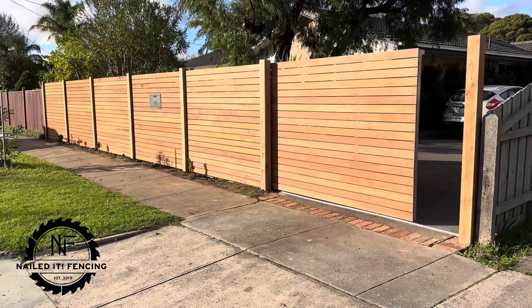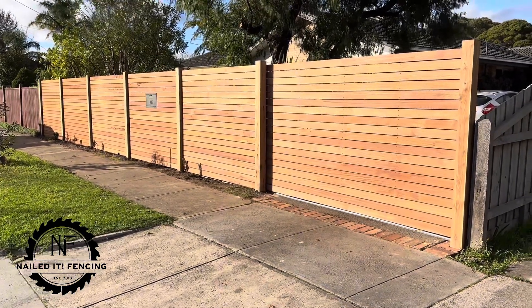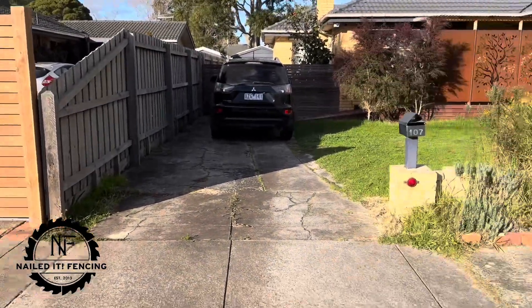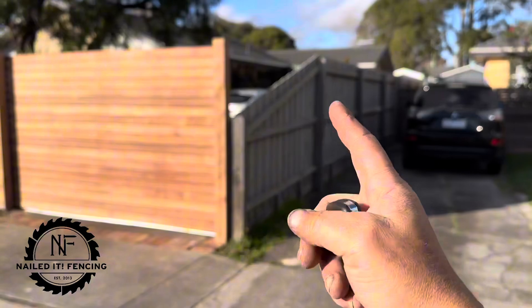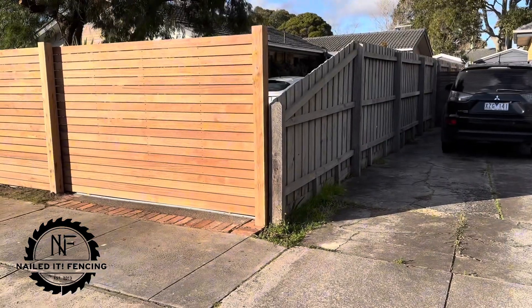That is a horizontal Mirboo front feature fence. And just in case you're wondering, see this little bit down here — this neighbor is actually looking to get me in to do a front fence as well. We'll replace this post and get another section of fence in there to bring it up to height.